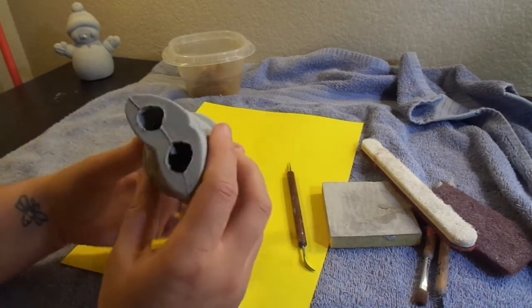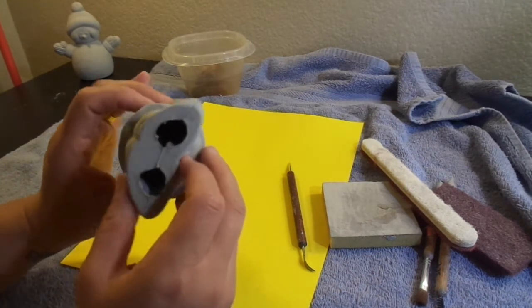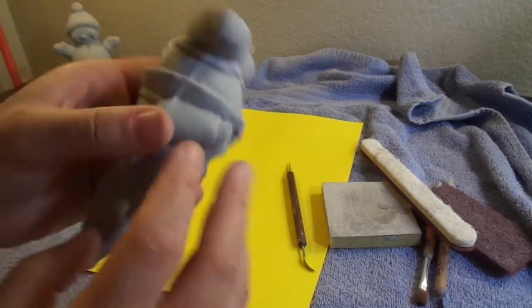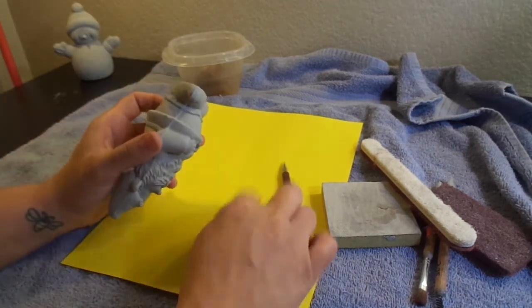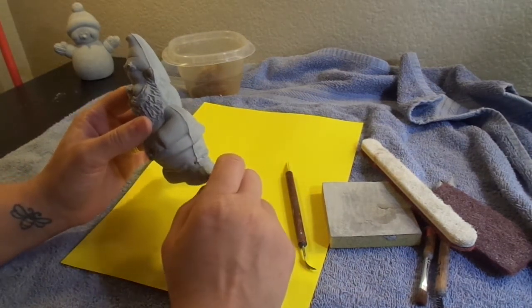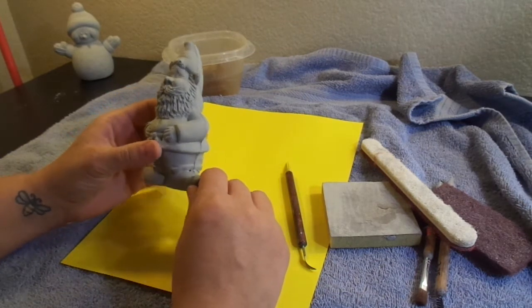These are called fettle lines — this is where we actually pour the mold. You can see that on this one there's actually a little hole in there. That's where I'll be utilizing some of the excess greenware dust that falls off to repair it. I'll have separate videos for how to repair broken pieces and things like that too.